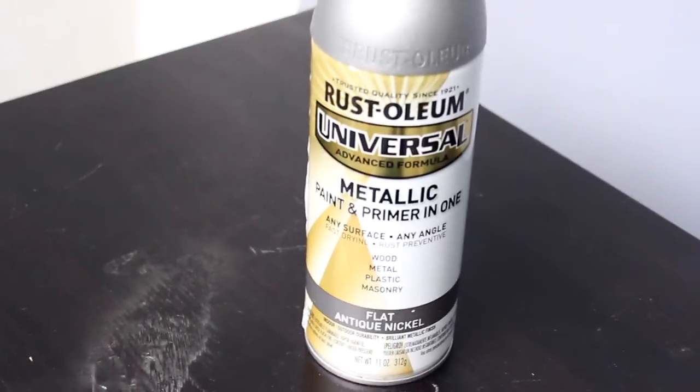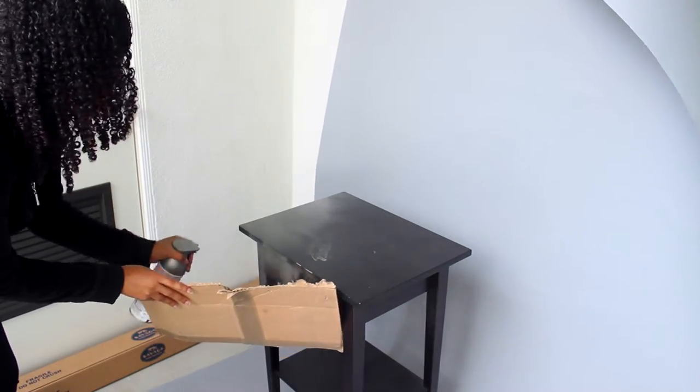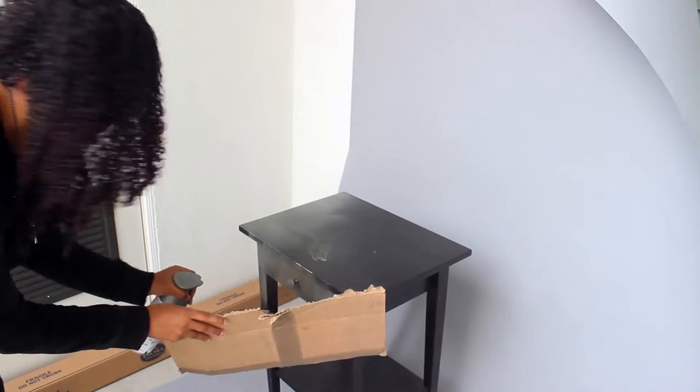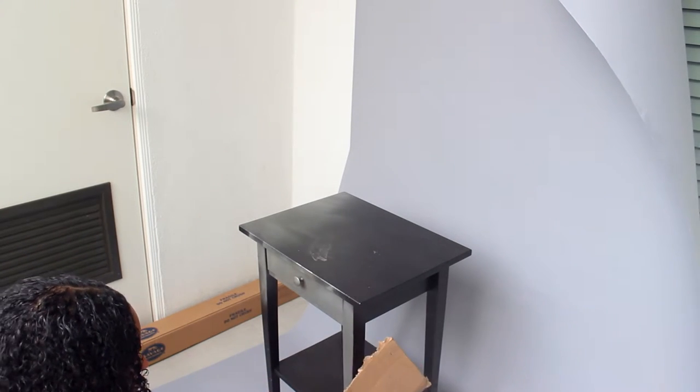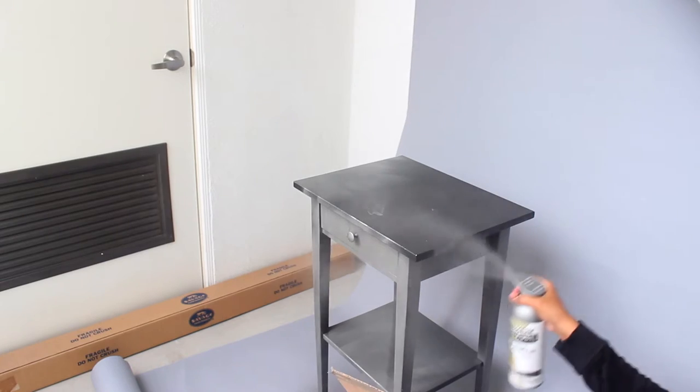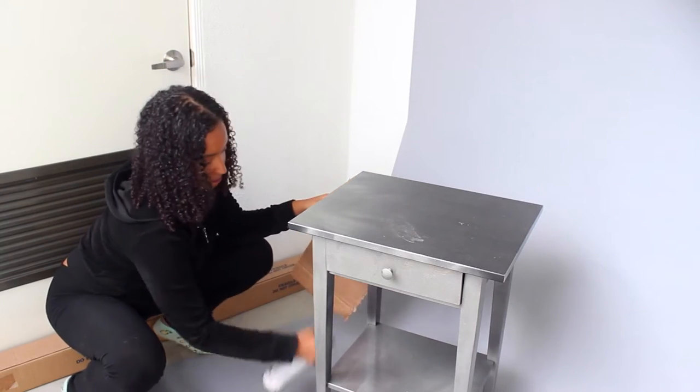I started out with a pretty basic Ikea nightstand. I tested out some spray paint on a not so small area. I wanted to see if I even liked silver before I moved forward with it — turns out I did. I'm using Rustoleum's metallic spray paint. I grabbed a little box top to kind of help stop the wind blowing all the paint all over the place. And I covered my window with some seamless paper just because I am messy and what can go wrong will go wrong. I'm sure there's a better and more professional way you're supposed to do this, but I'm the laziest DIYer and this is how I did it.